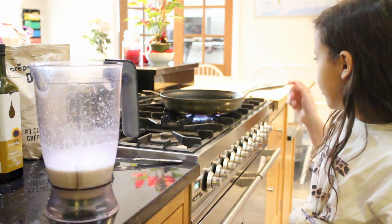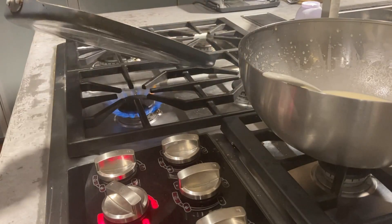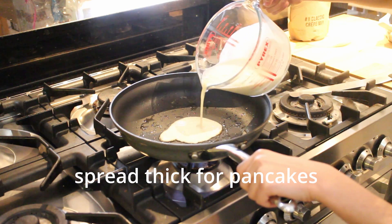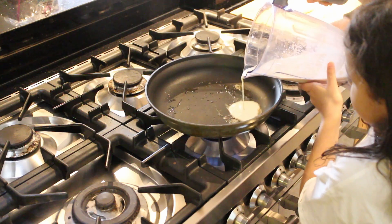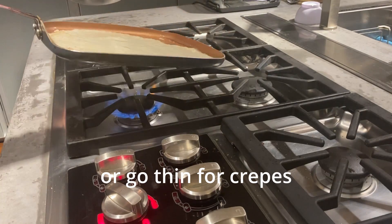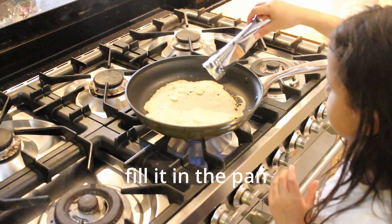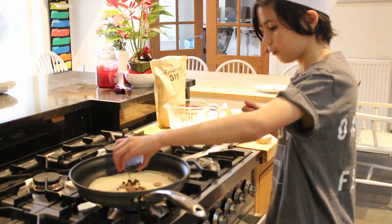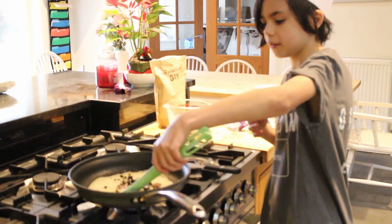So right now I've got a nice hot pan. Butter! Now I'm going to put on some white chocolate, some Oreo and some rainbow sprinkles. Okay, now I'm going to flip it over.